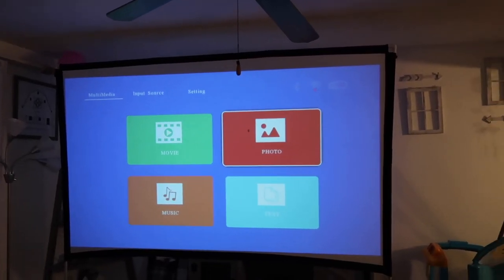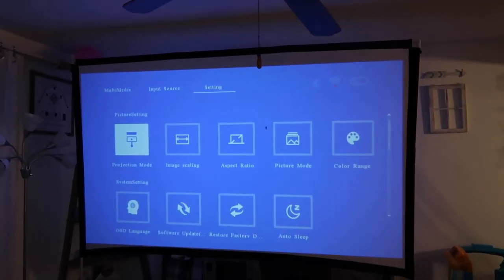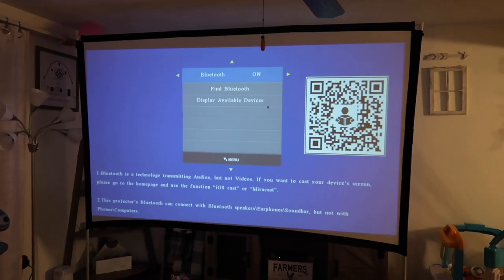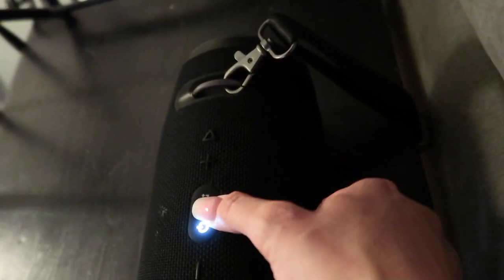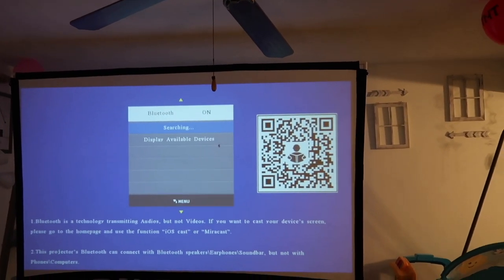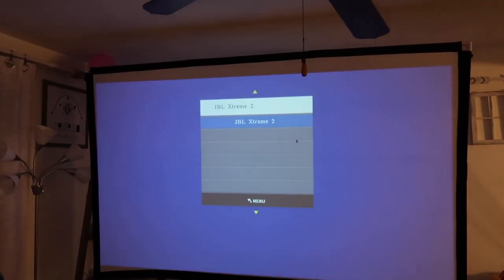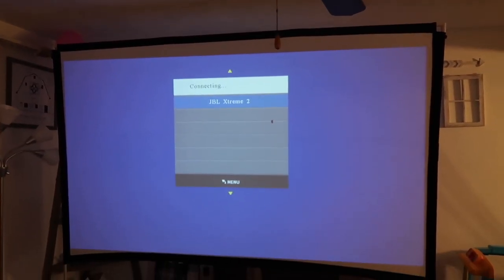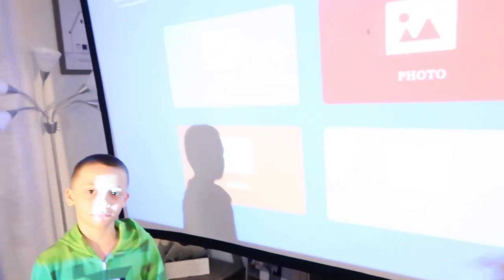We're going to set up the Bluetooth now. We'll go to settings, then down to Bluetooth. Bluetooth's on. We're going to turn on the Bluetooth speaker. Okay, the Bluetooth is on — hit the connect button. We're going to come back up here and find Bluetooth, or you can display available devices. We are going to display available devices. There it is — JBL Xtreme 2. That's our Bluetooth speaker. Little Miss Nina already passed out before we could even get the movie on.